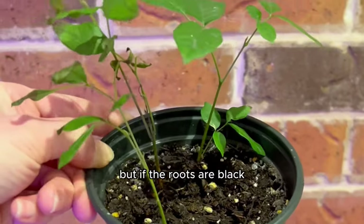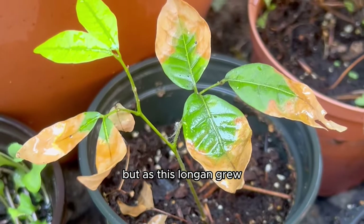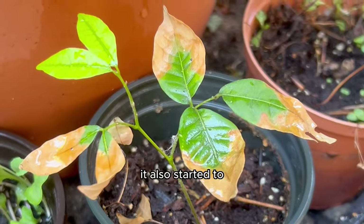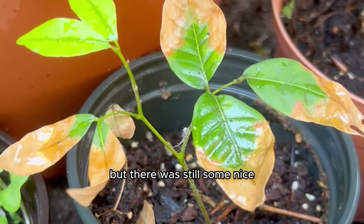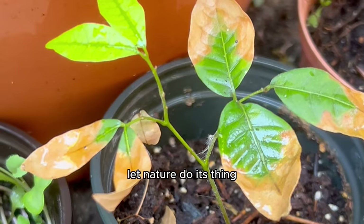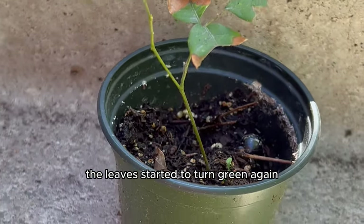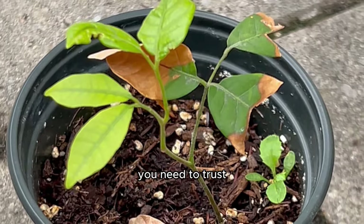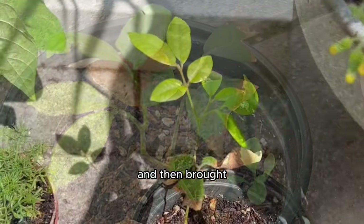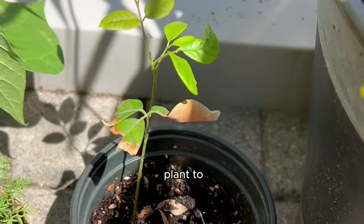Just like the lychee, the longan also started to get some yellow leaves, but there was still some nice green growth. I tried to let nature do its thing, and the yellow parts of the leaves started to turn green again — that's evidence of why you need to trust the process. I thanked nature and then brought the plant inside to wait through the winter.